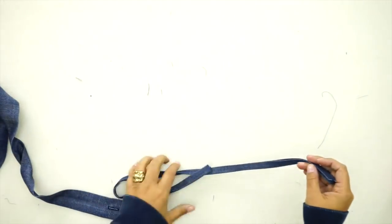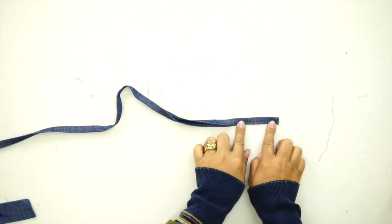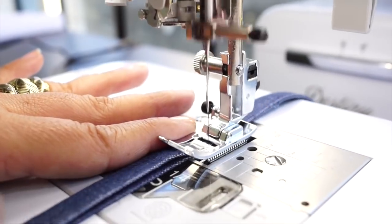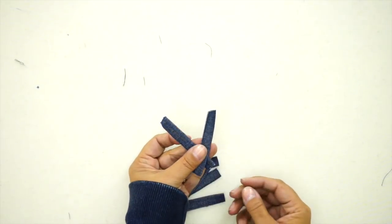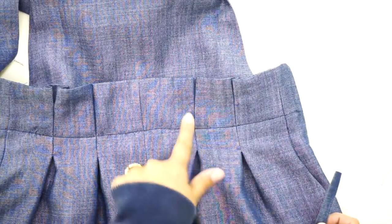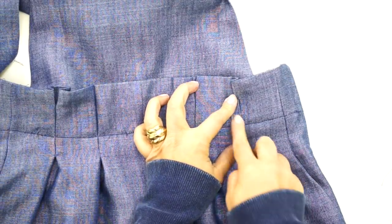Now we're going to make the belt carriers. Press each end to the middle, then press it in half again, and stitch close to the edge. After sewing your carriers, cut them into three-inch pieces to get a total of eight. Place your belt loops along each pleat — four in the front and four in the back — centering them with the stitching line. Turn under three-eighths on each end and stitch close to the edge.